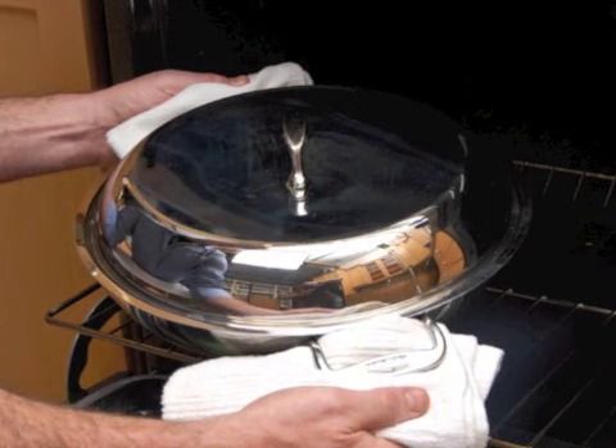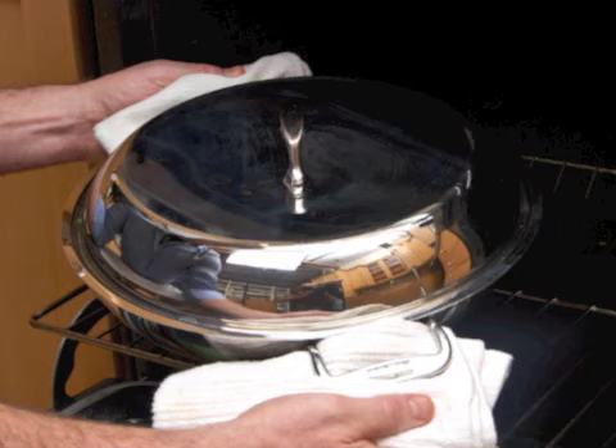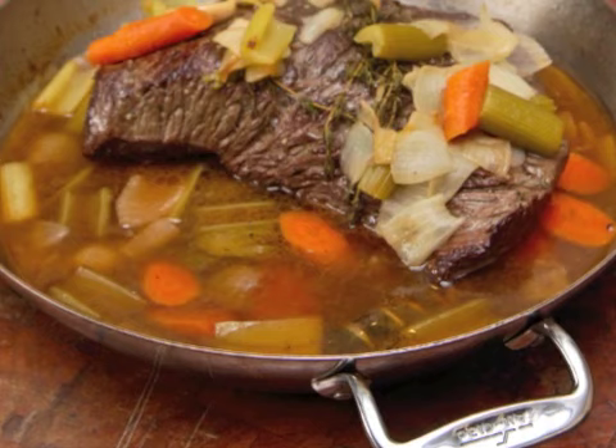Or instead of simmering on the stove top, you can cover the braising pan and place it in a preheated 350 degree oven for about three hours.